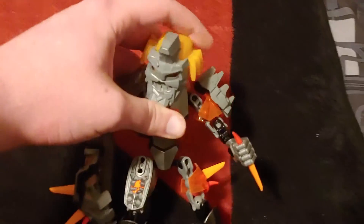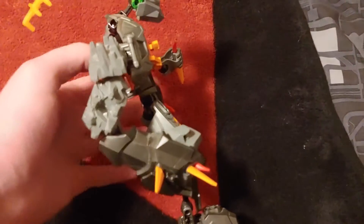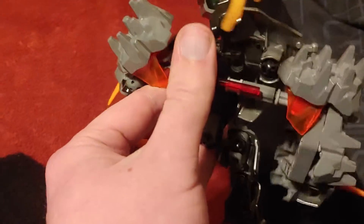Or him — I don't know, seems to have a Ken doll pelvis like everyone else, so I can't exactly determine the gender. But I just want to say something about the elephant in the room: this big and cumbersome action function.